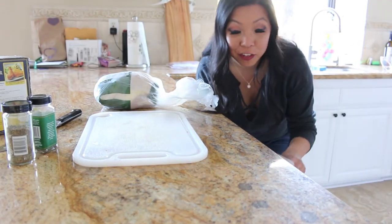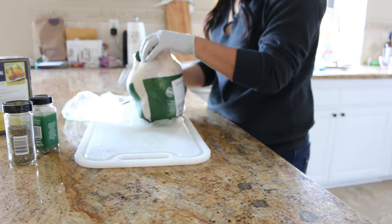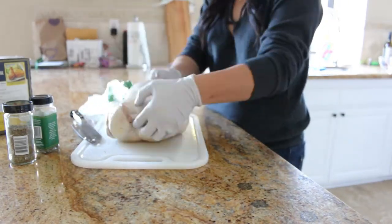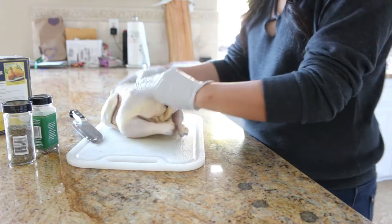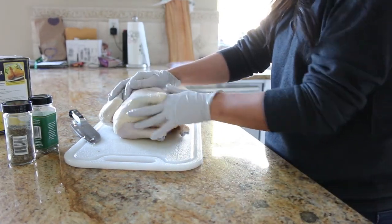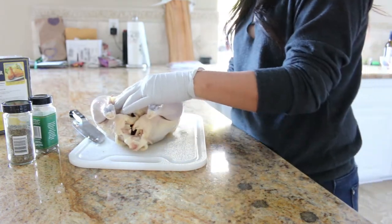I get super freaked out handling raw meat at all, so I have some gloves I bought at Costco. Let me break this open — try not to kill myself while I do it. It says to separate the skin from the chicken. I don't even know how to do that. Oops, it just tore it — I don't think that's what they wanted. So I'm just using my finger to kind of separate it a little because it's still attached. Oh wait, I think it said to do the breast.